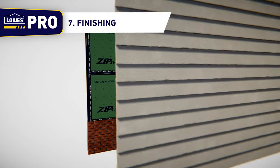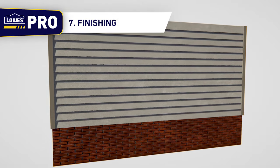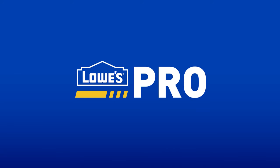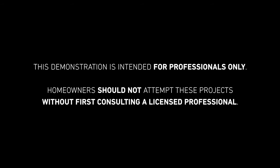Step 7: Finishing. Once all doors and windows are installed and all wall penetrations are flashed, install all trims and cladding. This demonstration is intended for professionals only. Homeowners should not attempt these projects without first consulting a licensed professional.